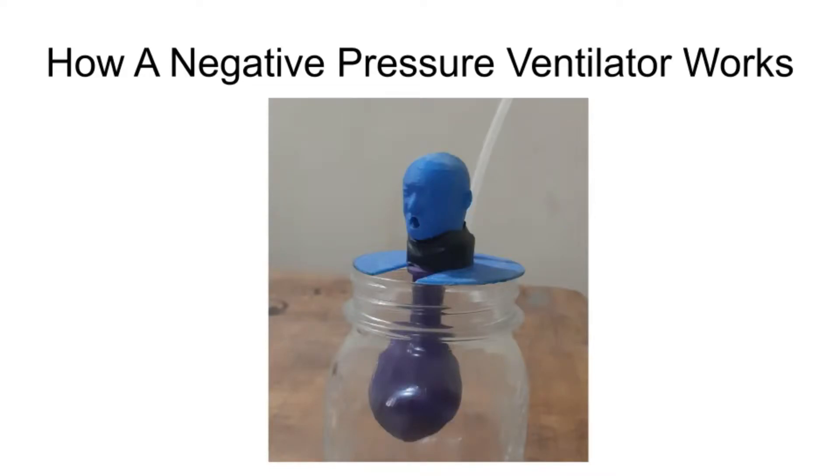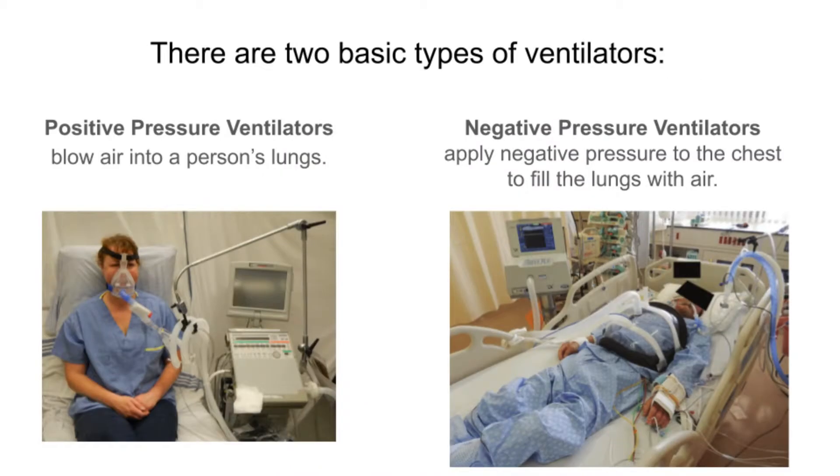This is a short video to explain how a negative pressure ventilator works. There are two basic types of ventilators: positive pressure ventilators blow air into a person's lungs, and negative pressure ventilators apply negative pressure to the chest to fill the lungs with air.